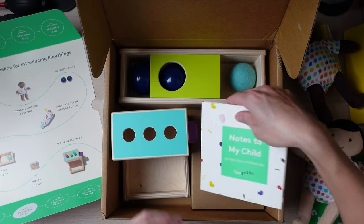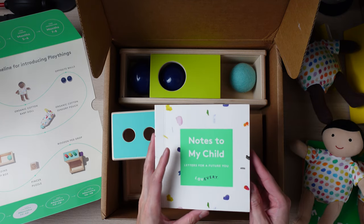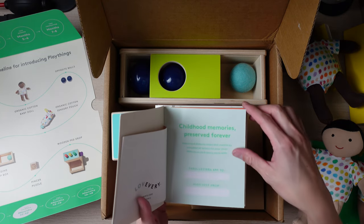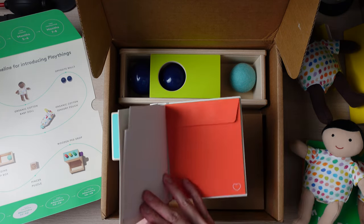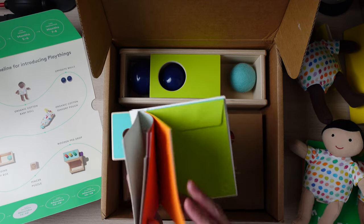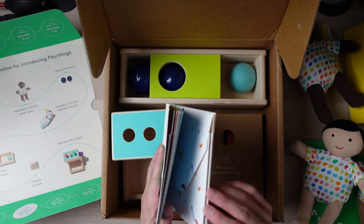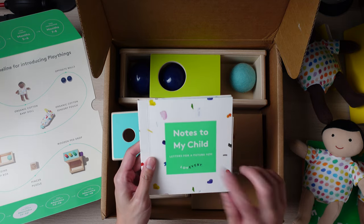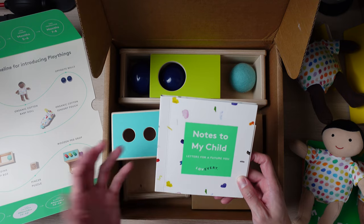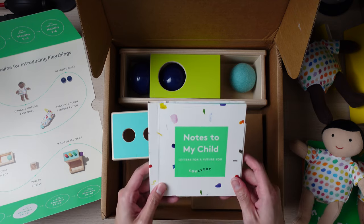Next, we have something called 'Notes to My Child — Letters for Future You.' It looks like it's a place for you to write future notes to your child so they can read them later when they grow up. This is really cool — it's something I've actually been wanting to do with my son. I actually made him an email account a while back and I've been planning to write him emails, but I haven't got to that. So maybe this will help.